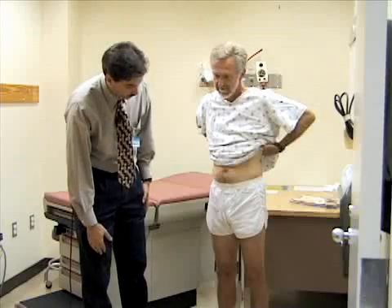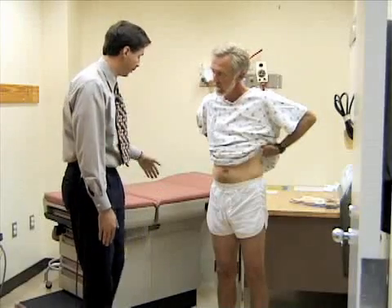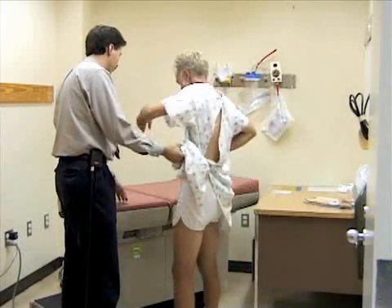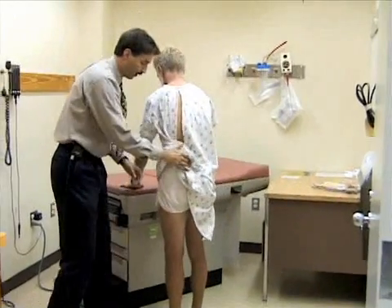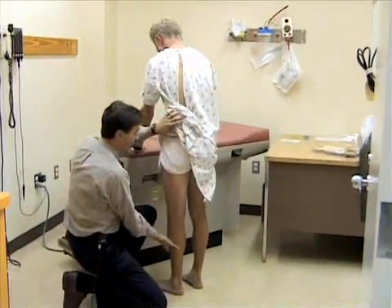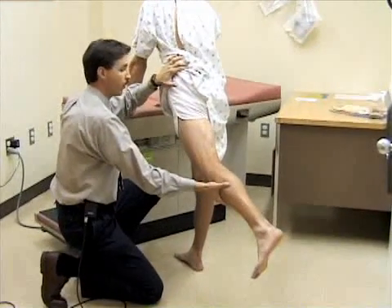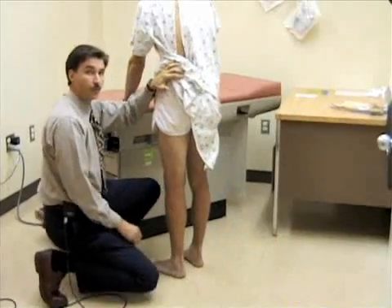Now we're going to look at extension of the hip while he's standing — a fairly easy way to do that. Bill is going to support himself at the table, stand up straight, and I'll reach down to support his leg and extend it back. You would expect the hip to extend back about 20 to 30 degrees. You can also do this in the prone position.